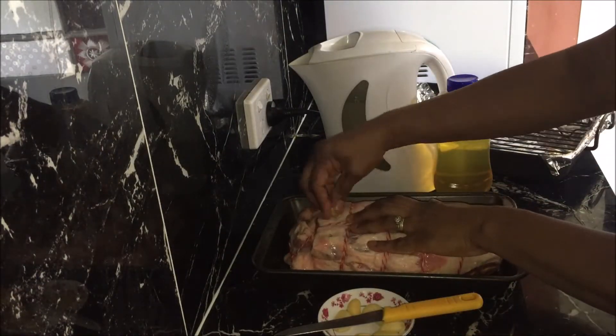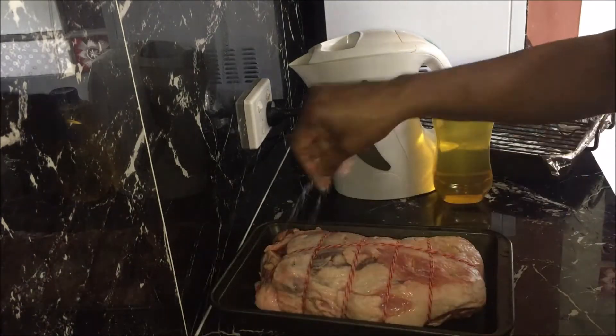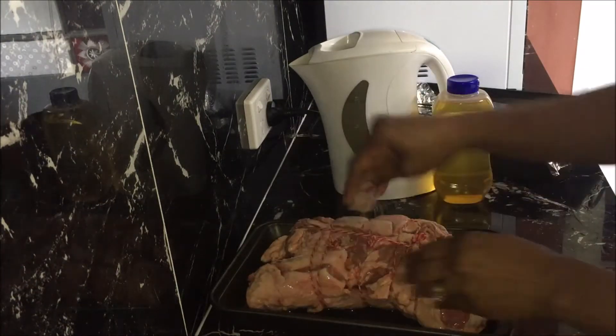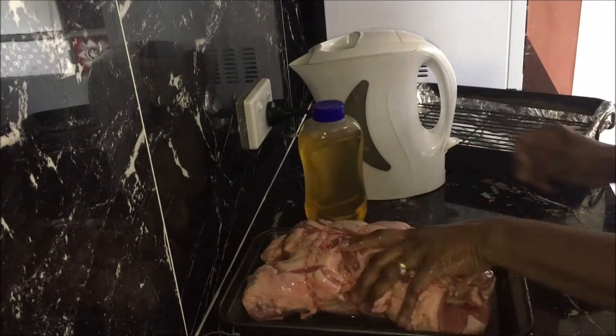Cut each garlic clove in half and push it into the slits. Sprinkle some salt on both sides and rub it well. Drizzle some oil on both sides and rub it as well.